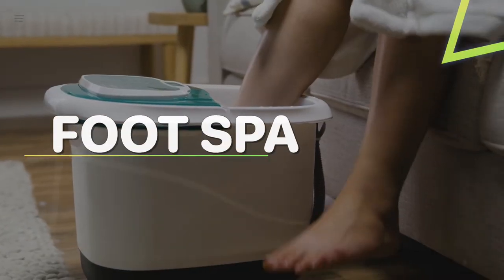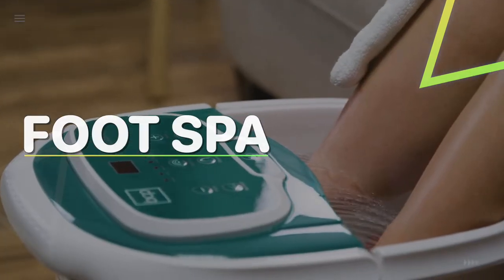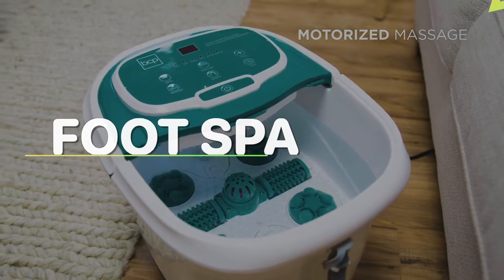Hello, we are back with an exciting video where we pick the best five foot spas out there to make your decision easier. If you want to know more about these products, head toward the description for the latest prices and information.